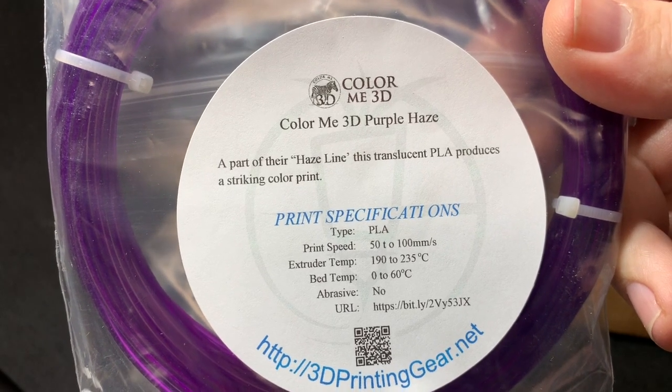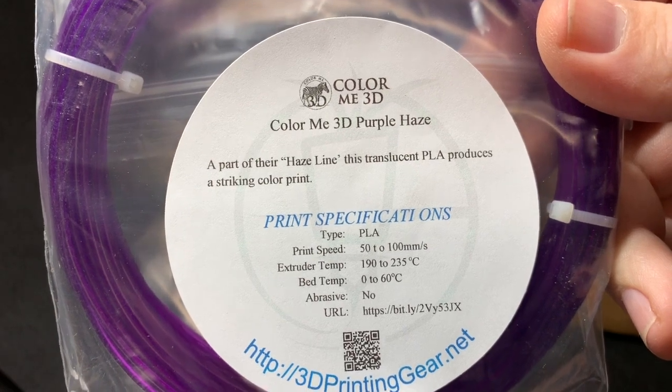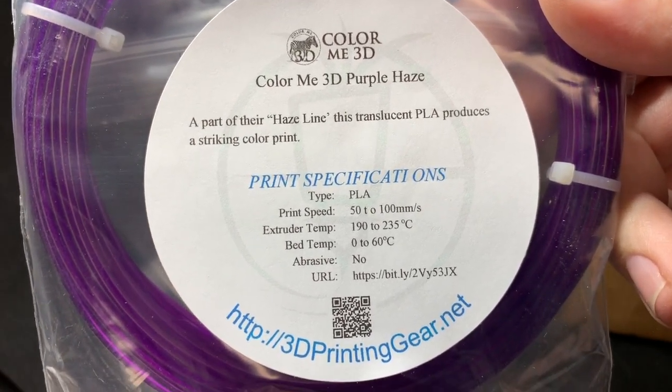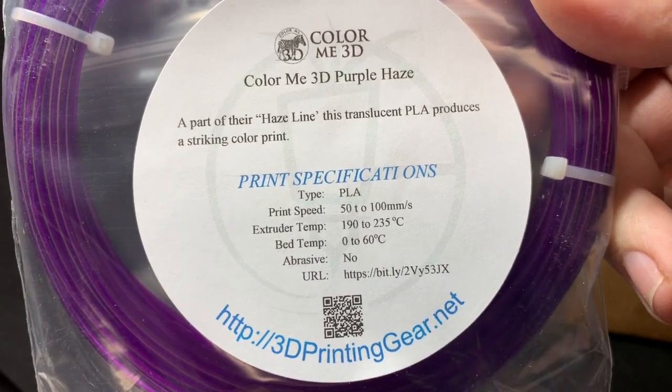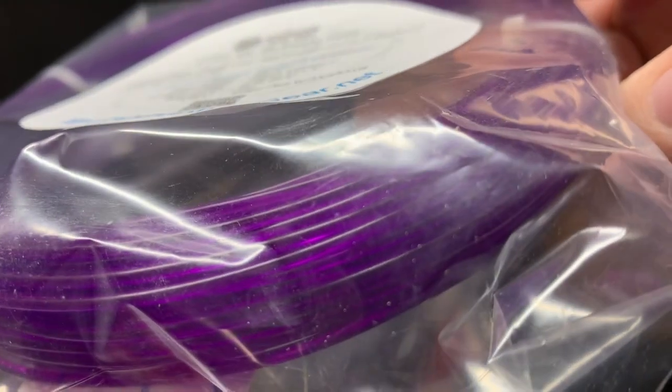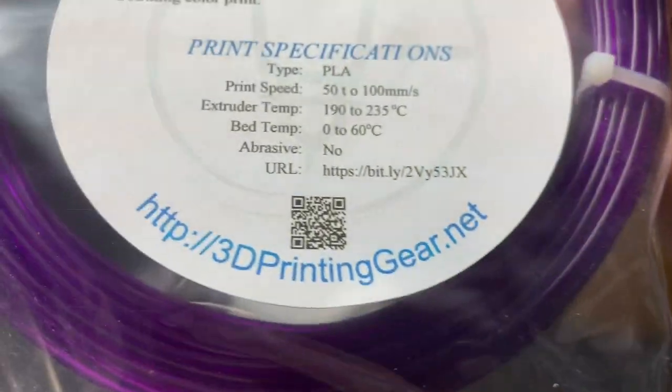This is Color Me 3D Purple Haze. This is part of their Haze line, which is translucent PLA. It does look nice. I like that color purple.